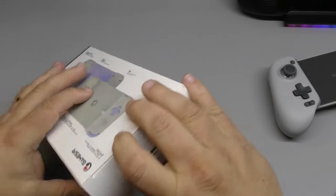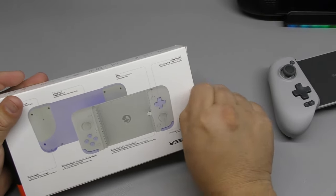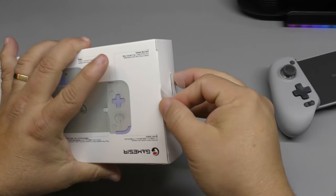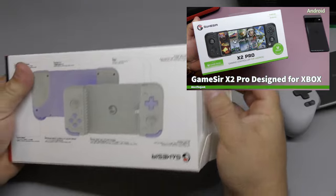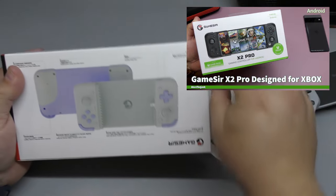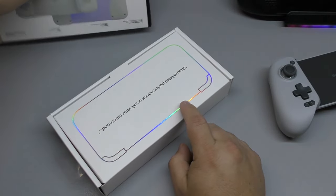I already have a couple of videos, I think more than a year old, where I recorded a video for the X2 — but the old model. And I think the last one I did was actually an Xbox exclusive one that had the Xbox logo and all that.